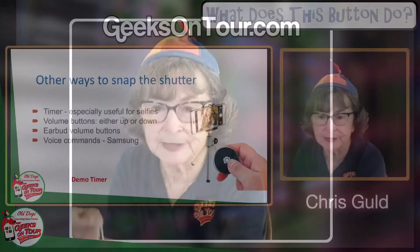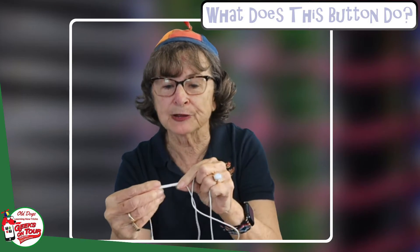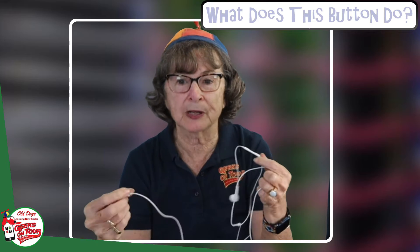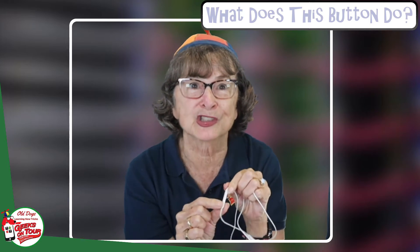Does anybody still have wired earbuds? They have volume controls — an up and a down volume. So if these are plugged into your phone, you can use those volume buttons as a remote shutter.